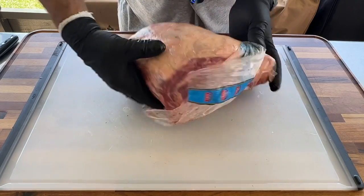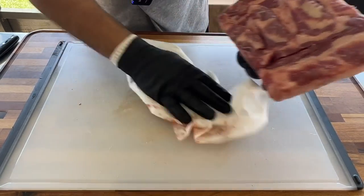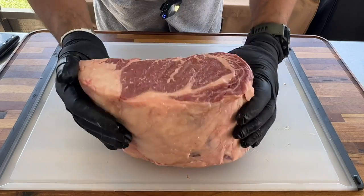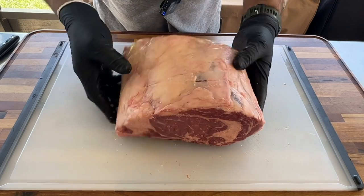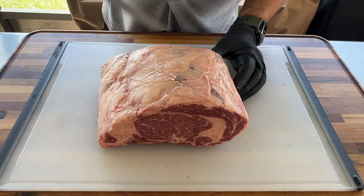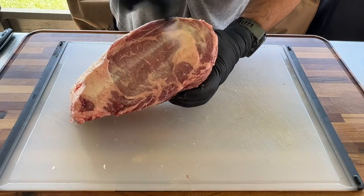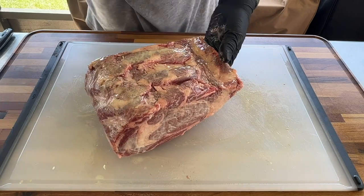I'm gonna reverse sear this one on a PK grill. I'm gonna fat trim this thing right. Not much trimming to do on this one — this fat cap will stay, this chunk of fat will stay. It's not gonna bother me, it's not gonna affect the cook. So now I'm gonna score it a little bit.